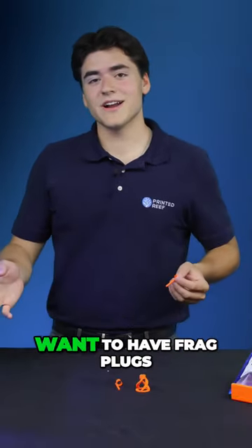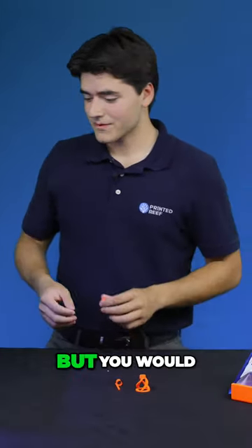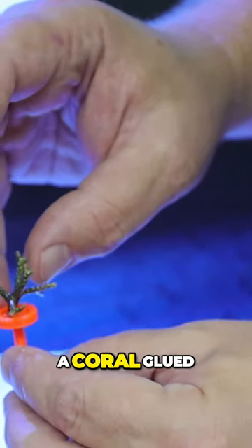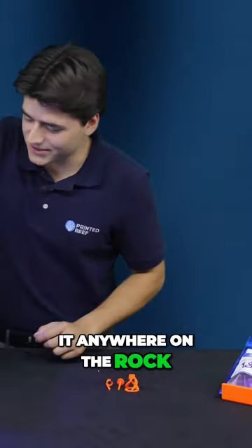Maybe you might not want to have frag plugs in your rockwork, and that's where the SPS mount comes in. This works similarly, but you would just take your coral and glue it directly onto the SPS mount. So now you have a coral glued to a mount with a long stem that's going to allow you to insert it anywhere on the rock. We have one of these in here.